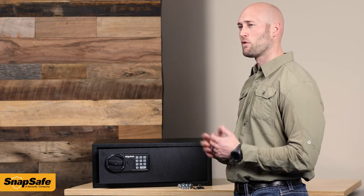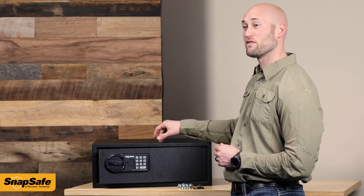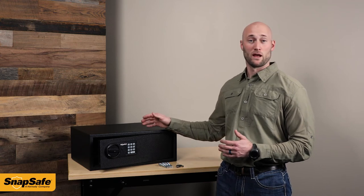For an affordable storage solution, check out the KeypadSafe XL from SnapSafe. For more information on this product and all of our other products, check out SnapSafe.com.